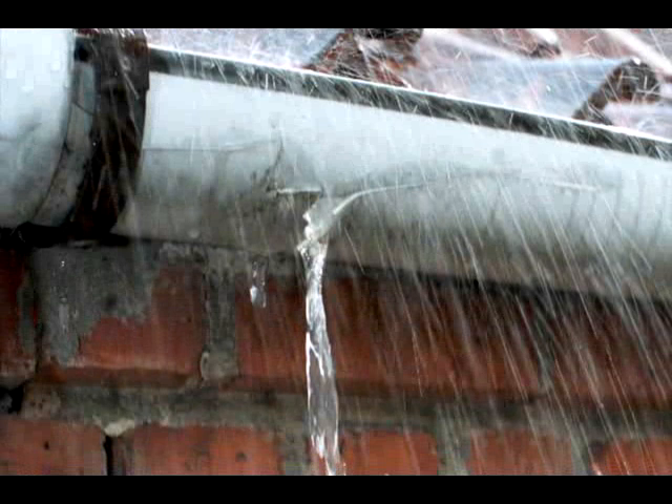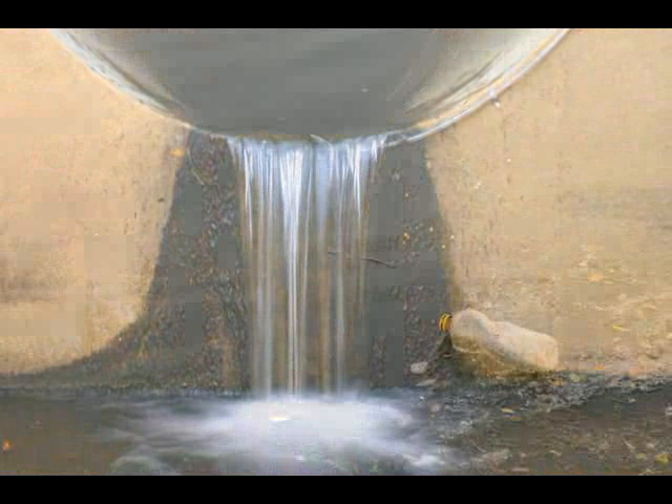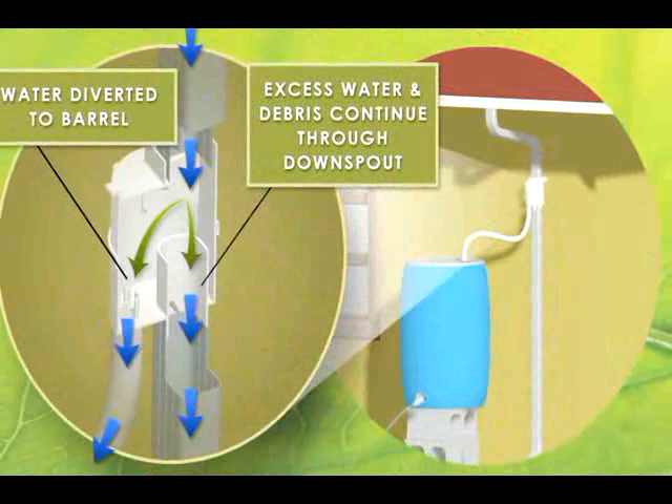Do you hear this? Everyone recognizes that sound — it's the sound of tens of thousands of gallons of wasted rainwater running off your roof each year. Not only does the runoff harm our environment by bringing pollutants from cities and towns into our local rivers, lakes, and oceans, but it is water that you could actually use whenever and wherever you needed it.